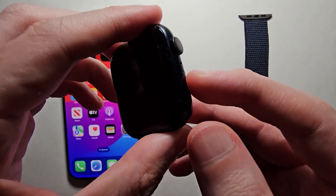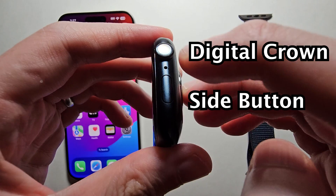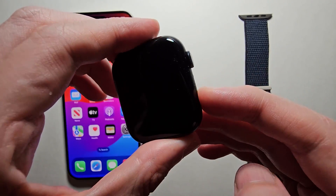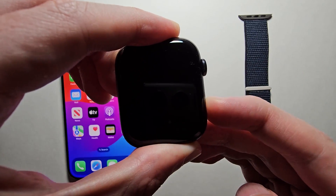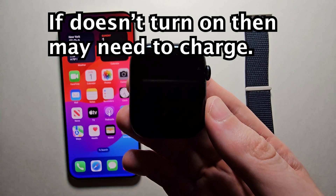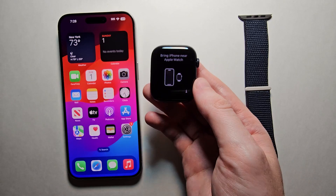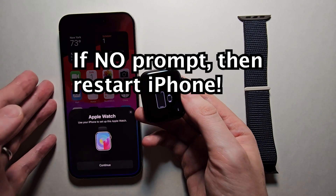So for your Apple Watch, if it's not already on, underneath the crown here you have the side button. You're going to hold the side button for a few seconds until you see the Apple logo. Then once you see the setup screen, just bring it close to your iPhone and you should see this prompt.